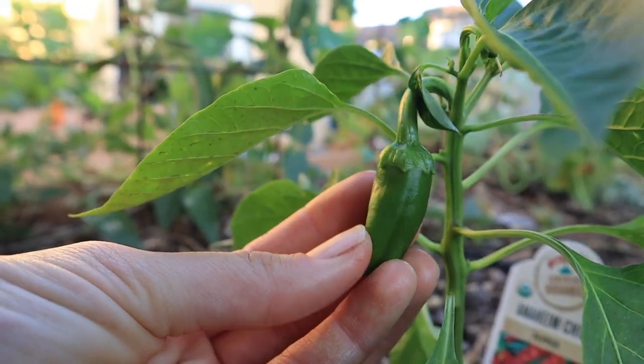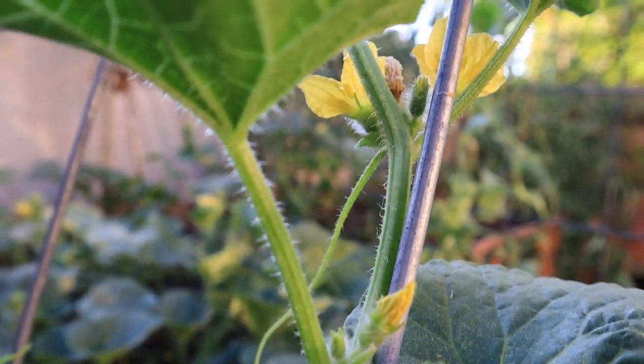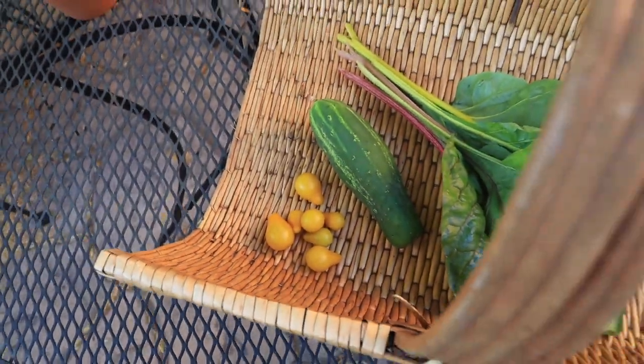Last but not least, in our fifth bed we have lots of cucumbers and melons growing, a volunteer sunflower from last year, and a random Anaheim chili pepper from the local nursery. Everything is way too closely packed together — I've long believed I could be a square-foot gardener, but I've learned that tomatoes and melons need more space. I might pull out the center row and plant herbs there instead. Let me know in the comments what you think I should do!